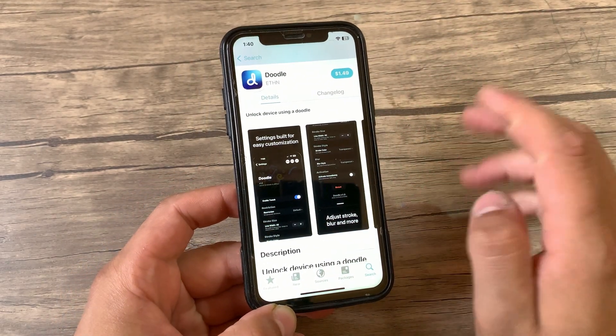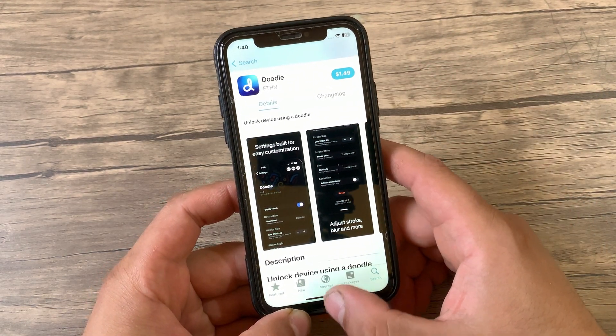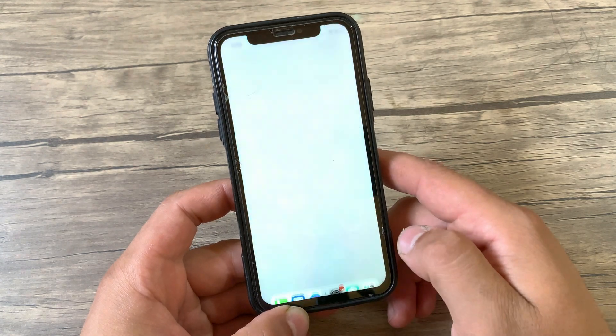Now just go ahead and install it. Hit Modify then go ahead and install it. I've already installed it so I will not install it again. After installing the tweak, go to the home screen and open Settings to enable the tweak.